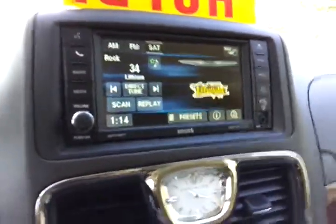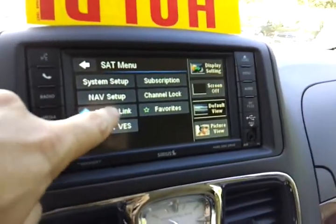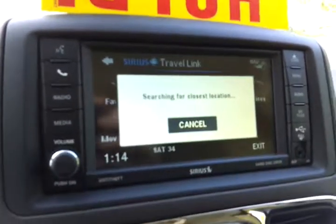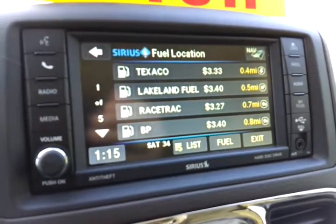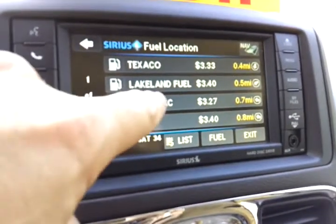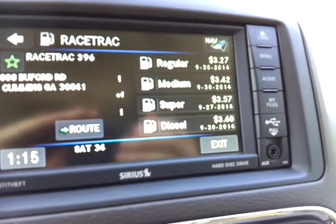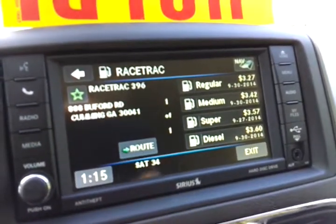One of my favorite features about these radios is SiriusXM Travel Link. If you're out and about and you need gas, pull up Travel Link and hit fuel prices. What that will do is use your SiriusXM satellite radio system to pull in information from nearby gas stations. Let's say we want to go to Racetrack — it gives you the grades of fuel offered at that station, the prices, and the last date those prices were reported. If you don't know how to get there, hit route and navigation will take you there.